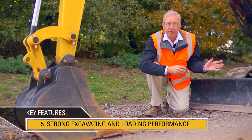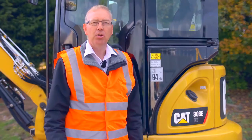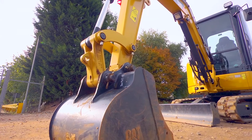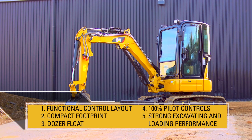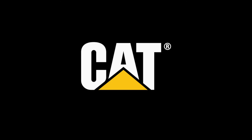These things combined make the 303ECR a very productive machine. So that's a quick look at the CAT 303ECR. Its performance, features and easy controls make it the ideal machine for rental or excavation specialists alike.